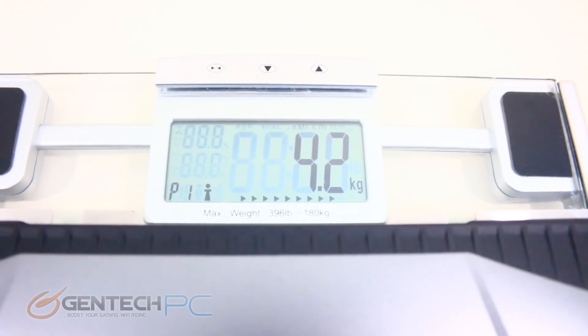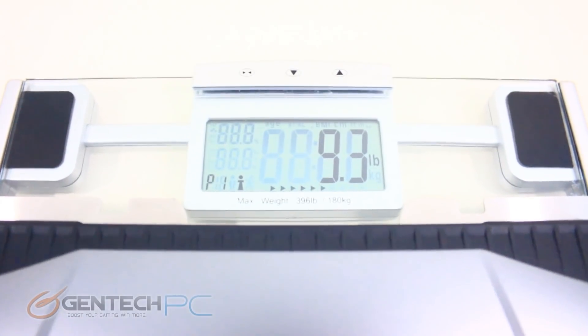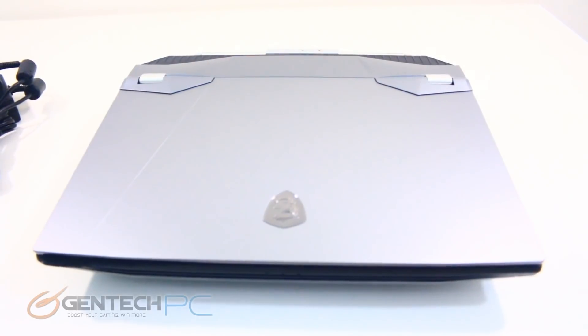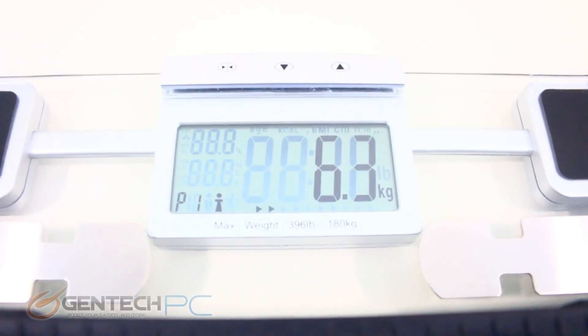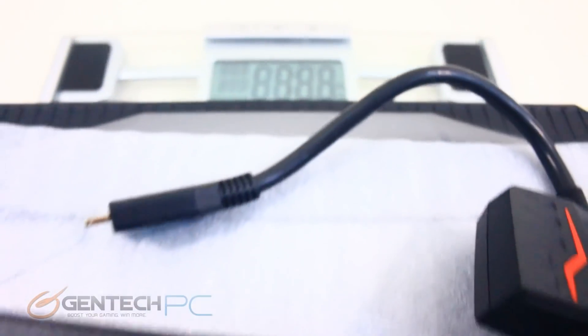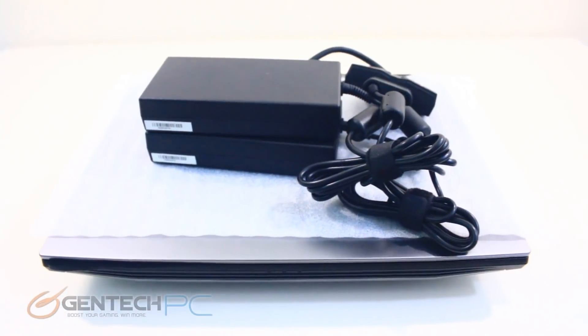With the unboxing finished we can get into some real life numbers. As you can see our laptop weighs 9.3 pounds by itself. Now of course you're going to need to take the power supplies with you, and if you carry both the power supplies and the laptop you're at 13.9 pounds — so just round that up to about 14 pounds you'll be carrying around.